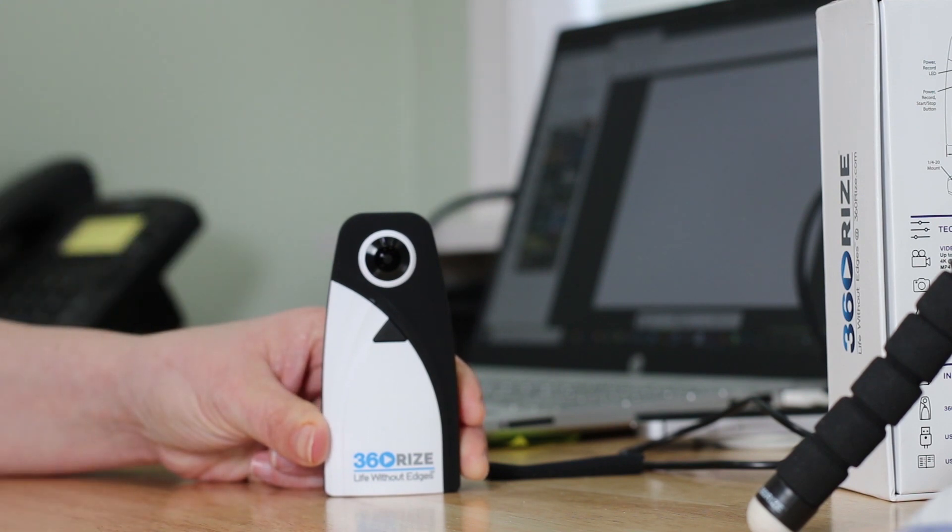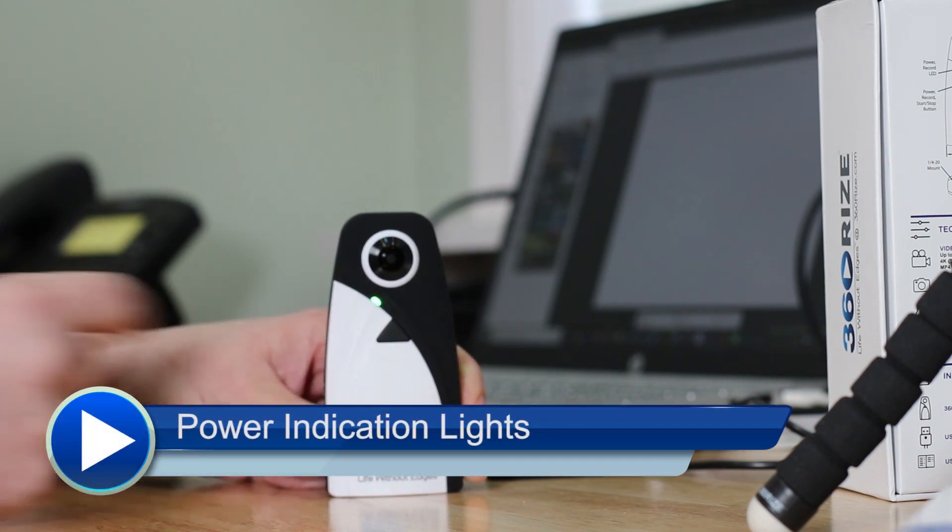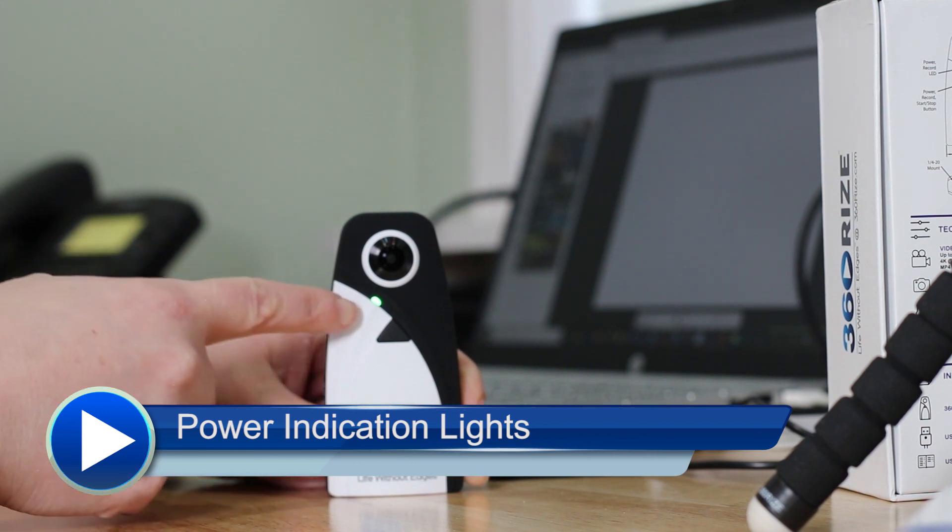If you just press and hold, the 360 Penguin powers on. You will see a green light when it's powered on and fully charged. If you see a blue light, that means it has 50% charge or less. If you see a red light, make sure you charge your Penguin because that means you have about 10% battery or less. Never update your firmware unless you are at least at blue or green charge.